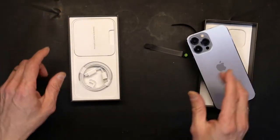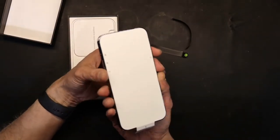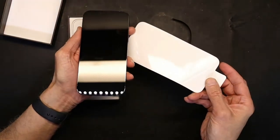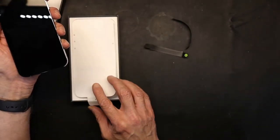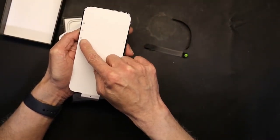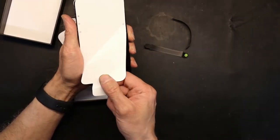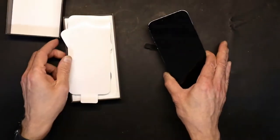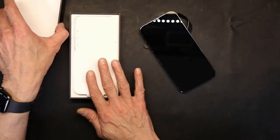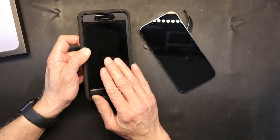Okay, so that was the unboxing — pretty simple, nothing to it, very straightforward. And the protective wrap comes off — voilà, a brand new Apple iPhone 13 Pro Max. Notice right here it labels the buttons: ringer on/off, volume up, volume down, and power. And this is the charger port — despite the fact that this has wireless charging, you can still charge it with the cable. That cable is also used for syncing.